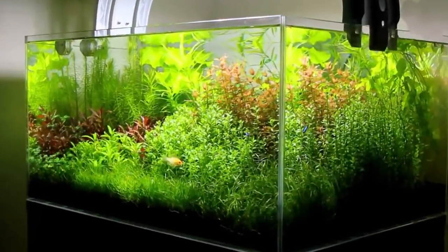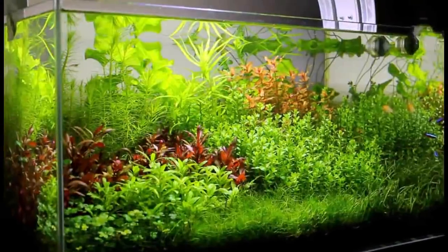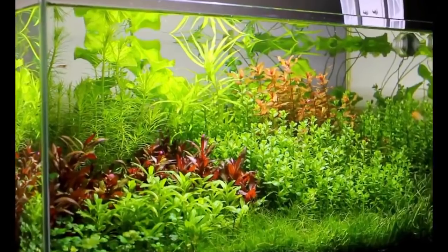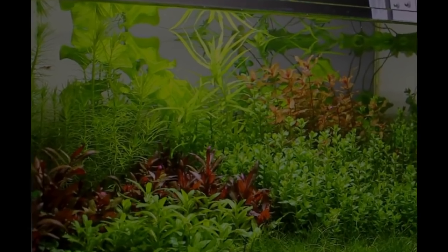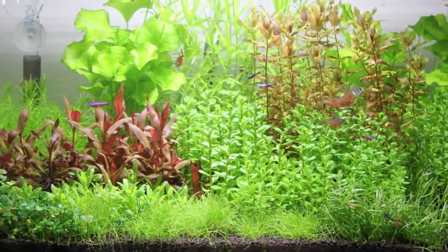Welcome to Aquascape TV. This time we will share with you our classic Dutch style aquarium 20 gallon. In this video, we will guide you step by step to make this beautiful planted tank layout.